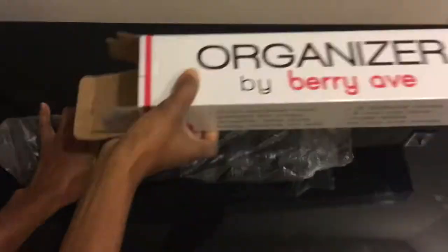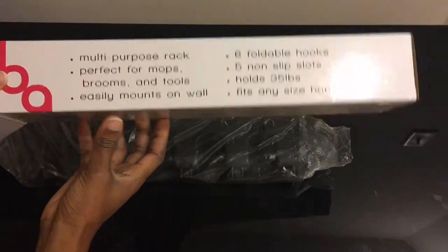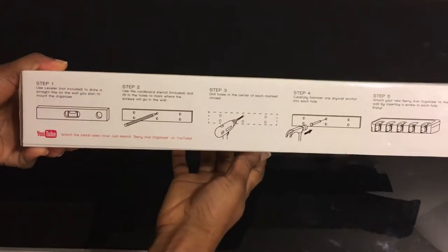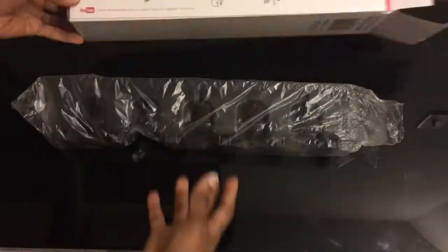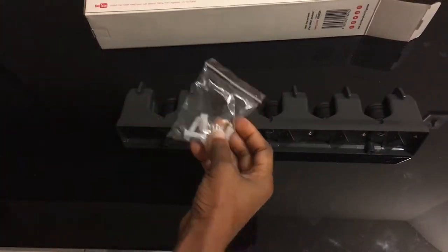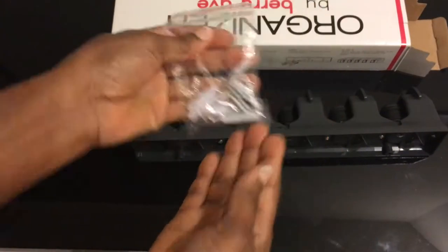This is the multi-purpose rack by Berry. I'll show you how easy it is to assemble this. It's great for hanging your mops, your brooms, any dusting items, even your keys.